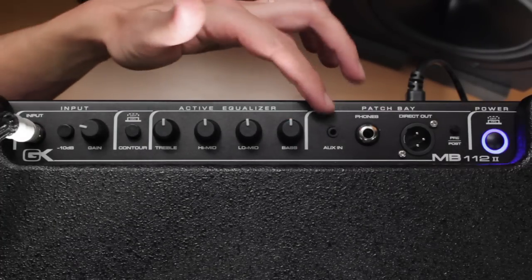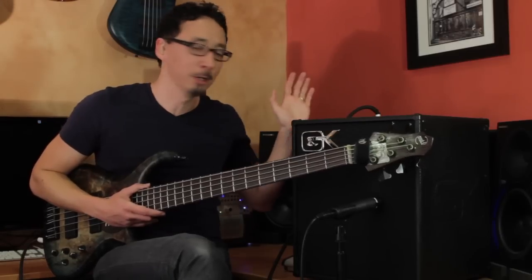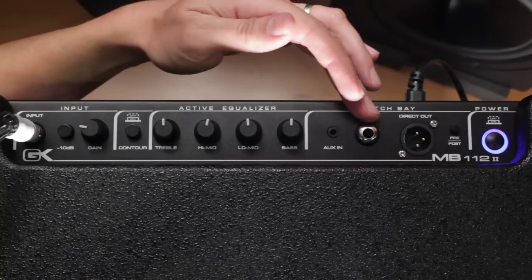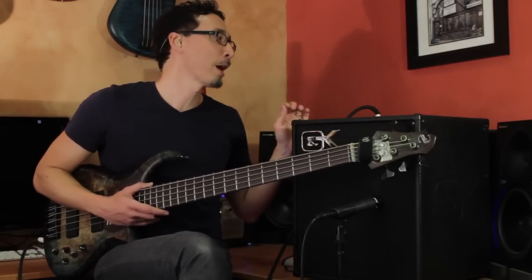Then you have your auxiliary in, which is a really cool feature for a practice amp in your room. It allows you to plug anything with an eighth-inch stereo mini plug into it — MP3 player, laptop, phone, whatever — so you can practice along with your tracks. Very convenient. In addition, you have your headphone jack, and when you plug your headphones in it disconnects the speaker as you would expect. Very helpful for practicing.